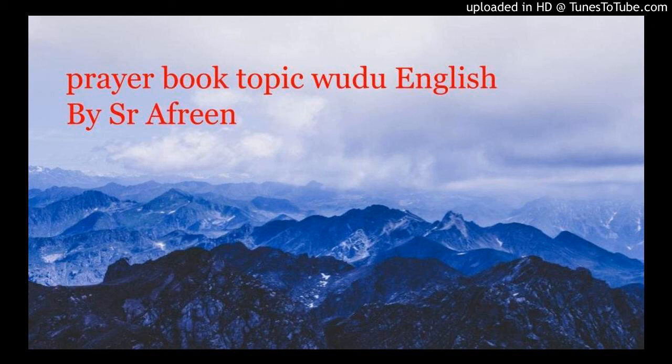Today's topic is ghusl, tayammum, and wudu. Ghusl is a vast topic, so today I'm going to cover wudu and tayammum.